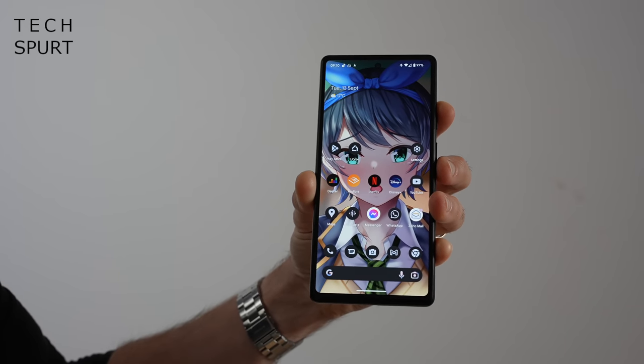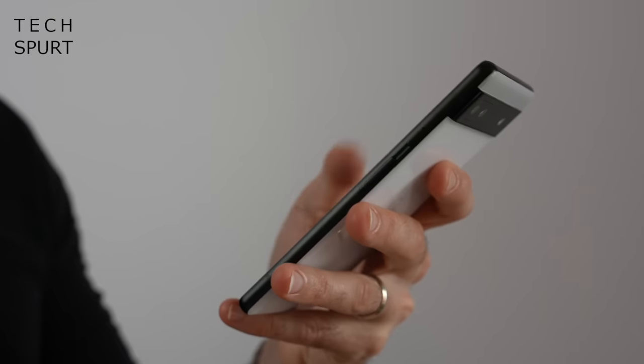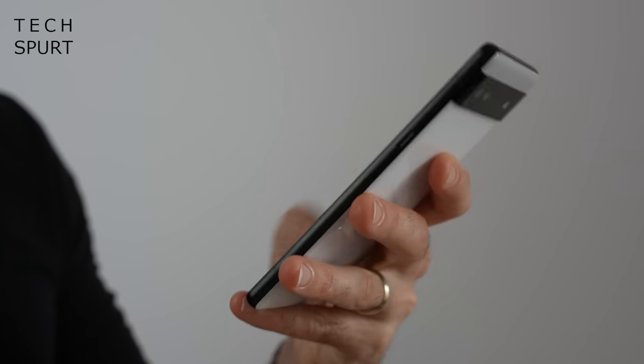Somehow Google has managed to cram a 4410mAh battery into the Pixel 6a's tiny frame — not a bad size at all for a very compact smartphone. I've heard complaints from Pixel phone owners that since upgrading to Android 13, their battery life has tanked. Thankfully, I'm reporting the exact opposite here on the Pixel 6a — since upgrading, battery life seems to have got even better. Even when absolutely hammering it with camera use, streaming loads of media, and a bit of gaming, I usually roll into bed with at least 20% left. On more casual days, I usually have at least half of that battery remaining by the end of the day, which is great.